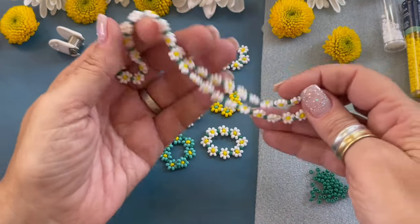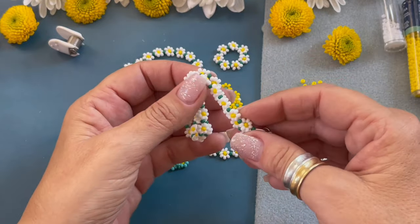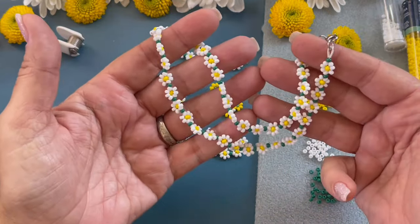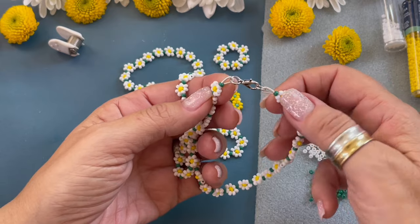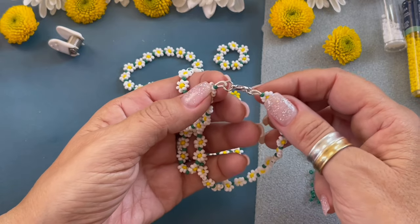This necklace was created using the same beading technique but with a different cord — this is Beadalon Wildfire cording. This is a necklace I created for my daughter. Leave me a comment and let me know if you would like to see how to finish off a necklace using the Beadalon Wildfire cording.